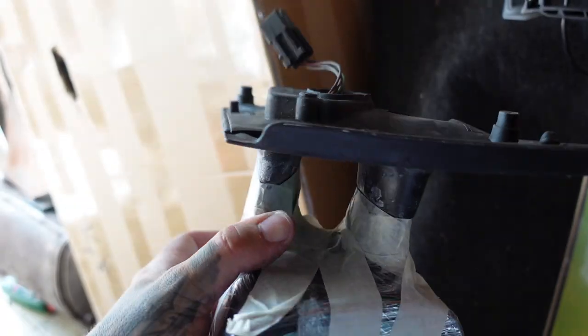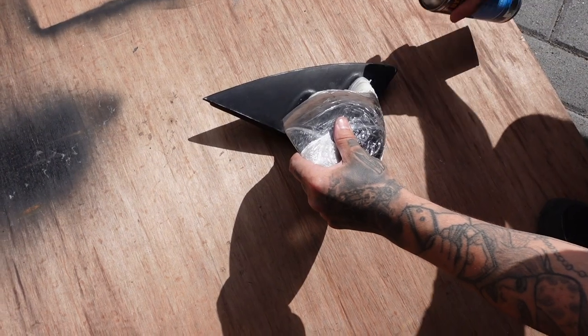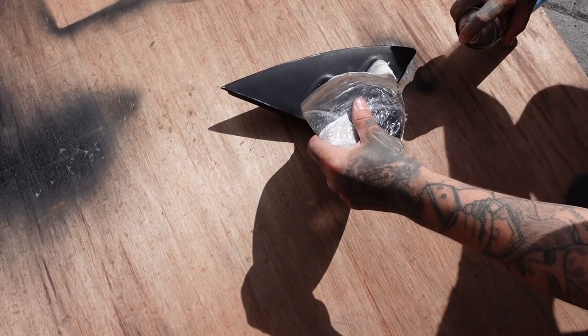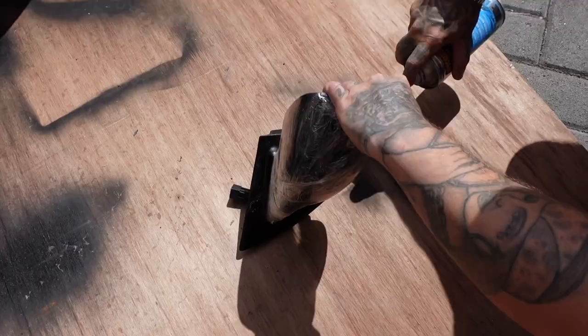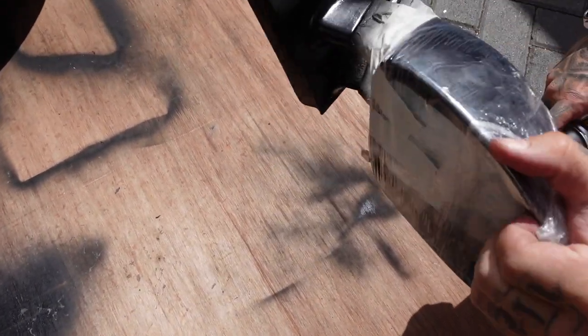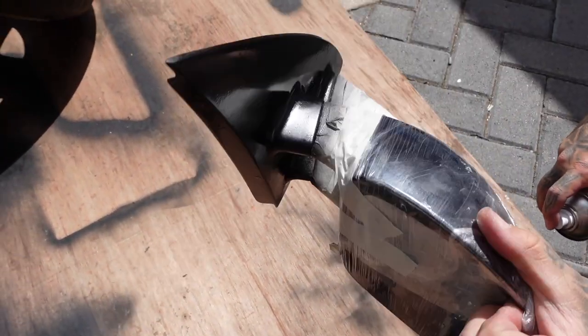I've used masking tape to get around all the edges, and then finally just covered it all in cling film and taped over there just to make sure it's all set. Then you want to start off with light coats — just dust it over, get full coverage, and keep going until you're happy with the result. Then just wait for that to dry and add as many coats as you need.